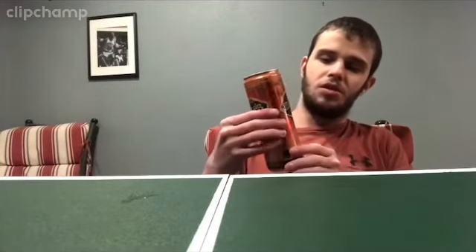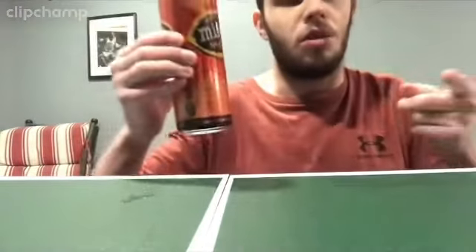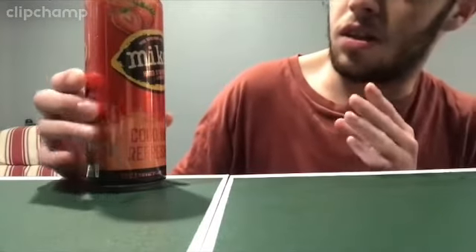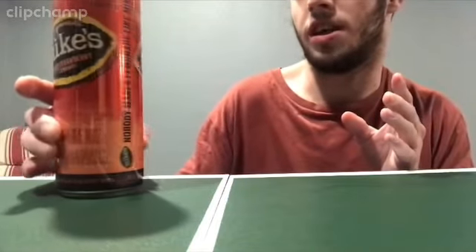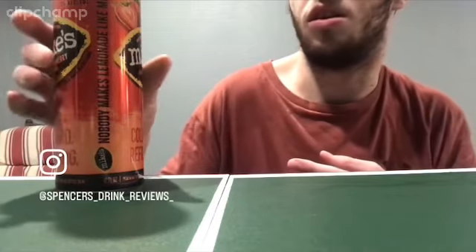Hey everybody, it's Spencer from Spencer Drink Reviews and Chugs. Today we start our first alcohol review — it's the Mike's Hard Lemonade Strawberry. This video is 21 plus, so if you're under 21 please don't watch. It's our first alcohol review so let's go ahead and give it a try. It's Mike's Hard Lemonade, the alcoholic lemonade — it has 5.5% alcohol. I like lemonade so I can't wait to try it.